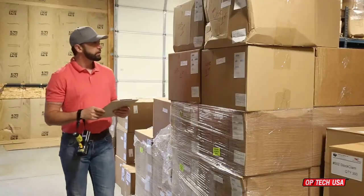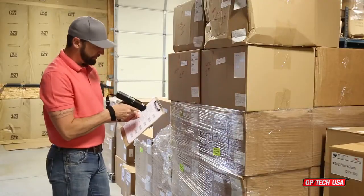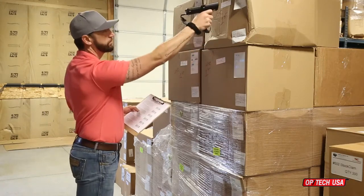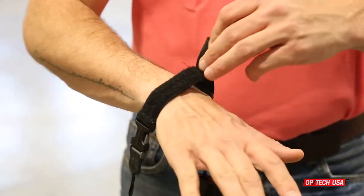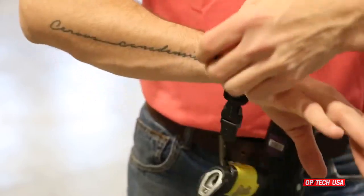The scanner adjustable elastic wrist strap works the same way but features the ability to adjust for a more comfortable fit for larger or smaller wrists. Simply use the hook and loop fastener to adjust the strap for a custom fit.